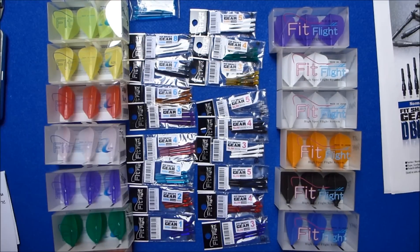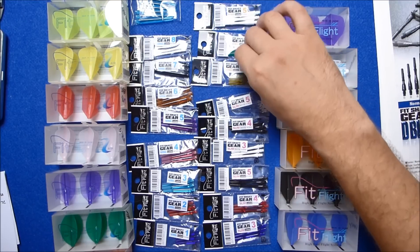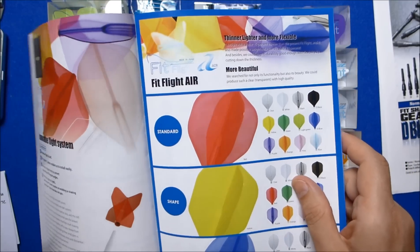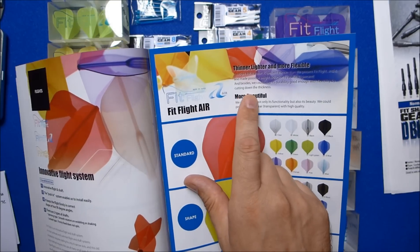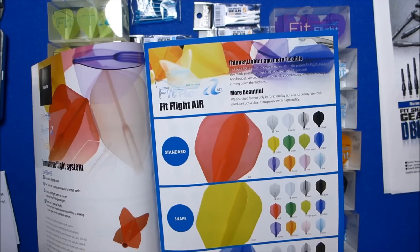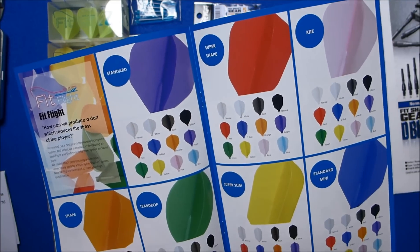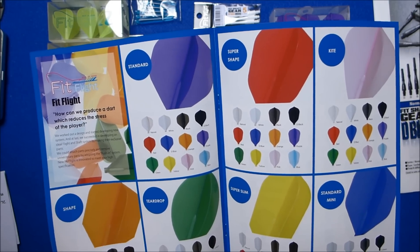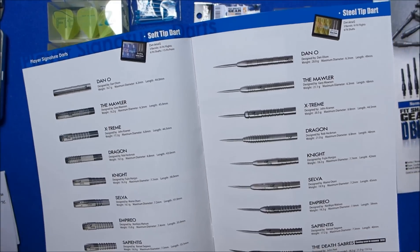As you can see there's a massive variety of flight shapes and colours available, and a huge amount of different coloured stems at different lengths with some slight differences in the shapes. There are two different types of flights available: the Fit Flight Air, which is the lighter and thinner flight — it weighs less and is a little bit more flexible — and the standard Fit Flight, which is a slightly more rigid material.